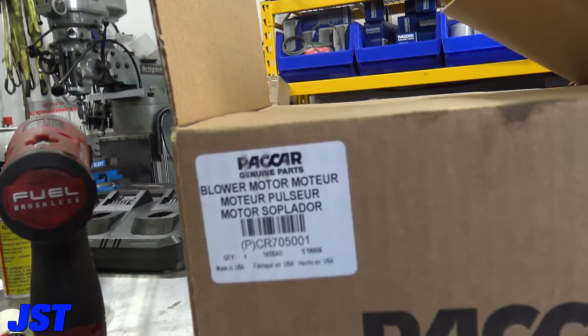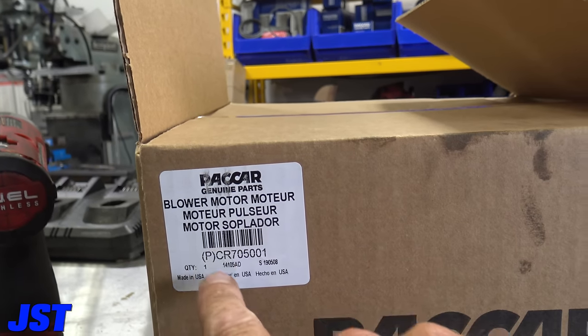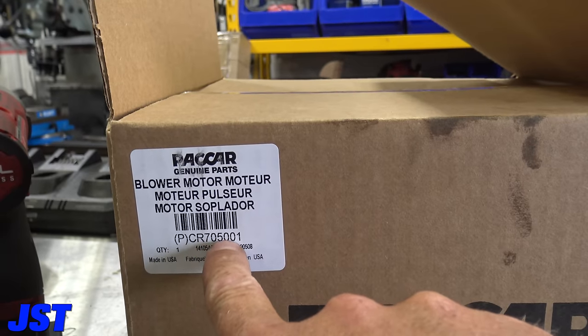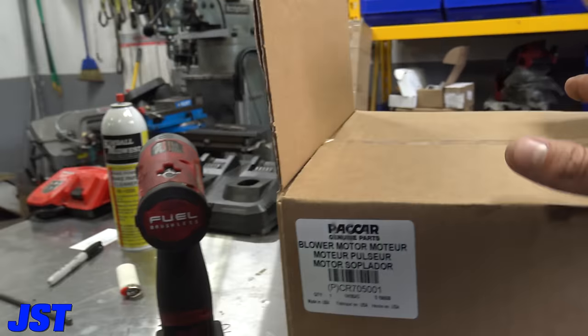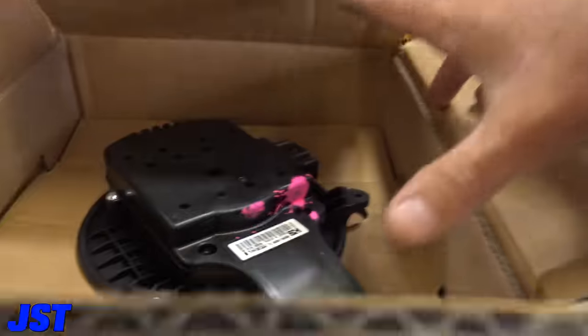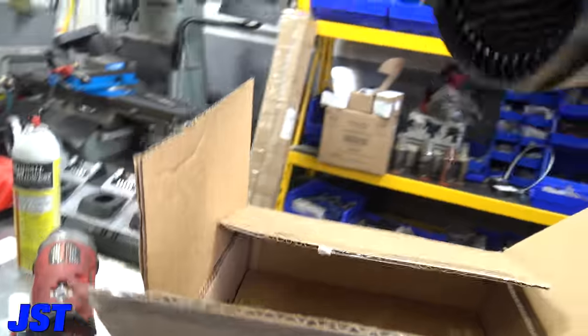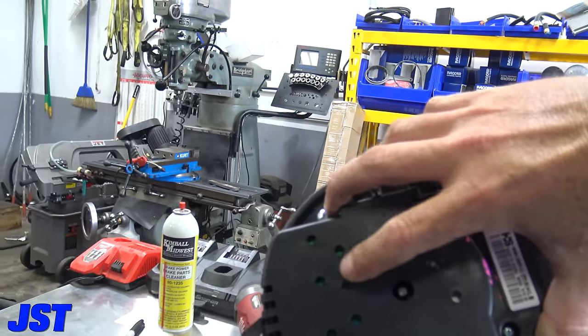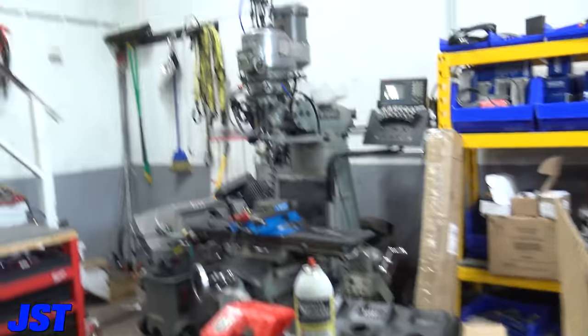I'm going to show you this part number right here. The complete blower motor assembly is CR 70550 01 — and it is made in the USA. There's our blower motor. Look at that thing — nice, a lot of electronics in that.